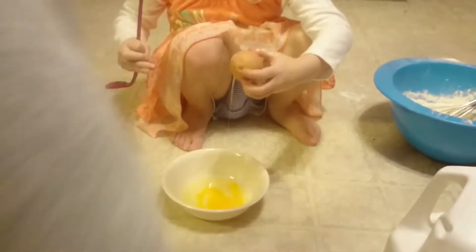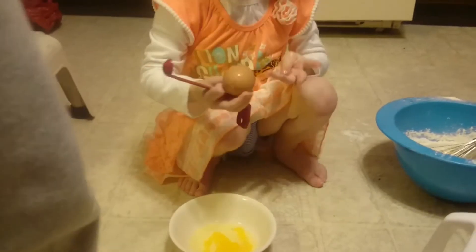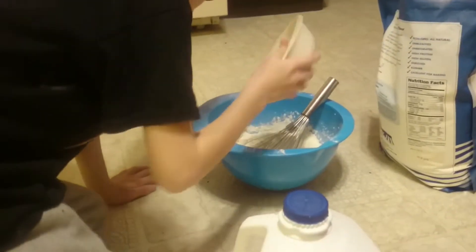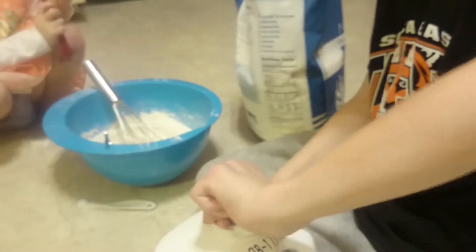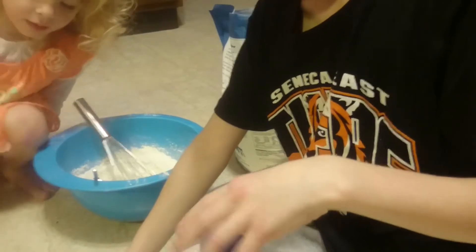Shell goes in the trash now. Go in the trash. And dump. If it says you need one and a quarter cups milk at room temperature, first thing you need to do is measure that milk out.